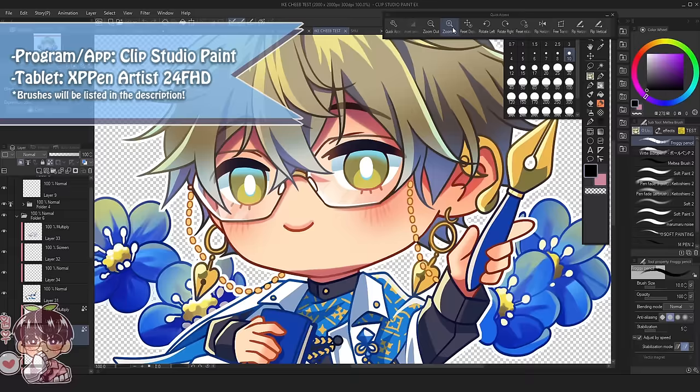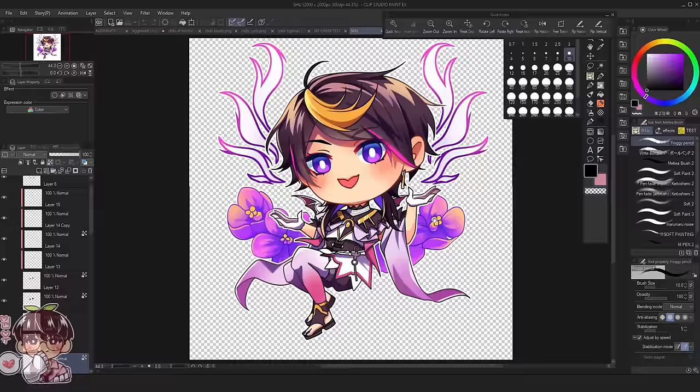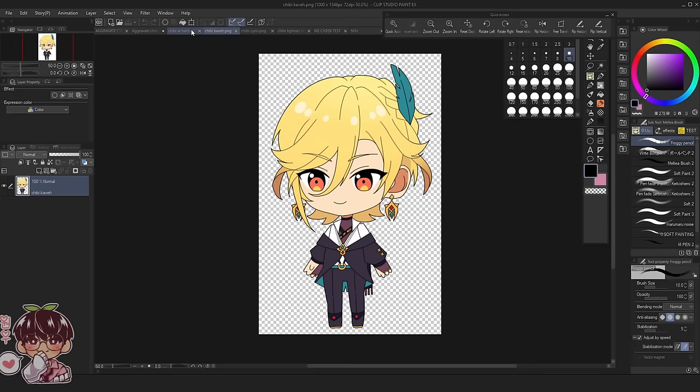Hi guys, welcome back to another video. I've been playing around with how I wanted to draw chibis recently. I have tests of Shu and Ike that I did prior to today's session, as I wanted to do a full illustration of a bunch of chibis together. I'm going to be focusing on drawing Alhatham, Kaveh, Saino, and Tinari from Genshin Impact, but in my Idol AU version, so I'll be drawing them in those outfits — you can see the ensemble stars inspired chibis from a different video.